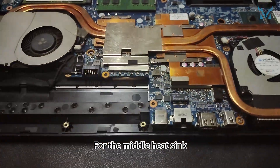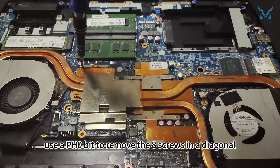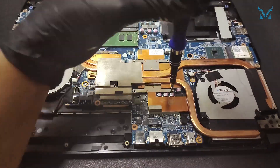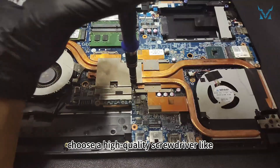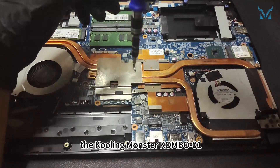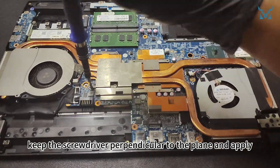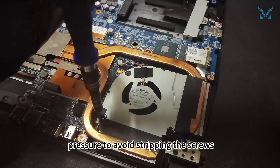For the middle heat sink, use a PH0 bit to remove the eight screws in a diagonal sequence to avoid uneven force. When removing screws, choose a high quality screwdriver. Keep the screwdriver perpendicular to the plane and apply pressure to avoid stripping the screws.